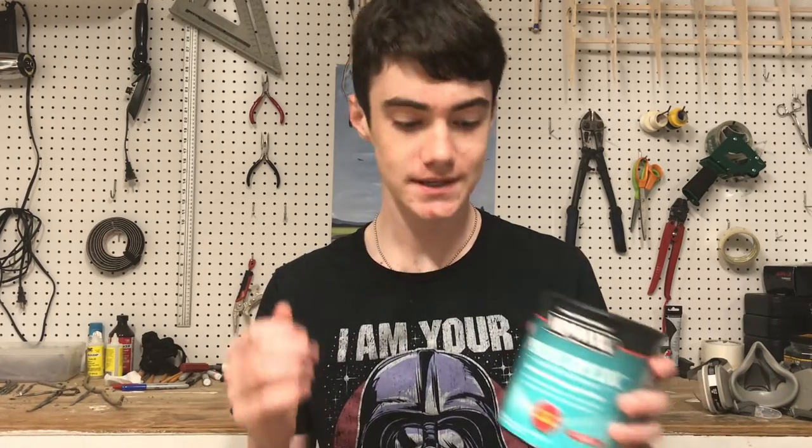What is going on everybody? Welcome back to PhoneBridgeRC. I'm Hugh and today we are going to be going over my technique for fiberglassing using this stuff, Minwax Polyacrylic. So let's dive in.